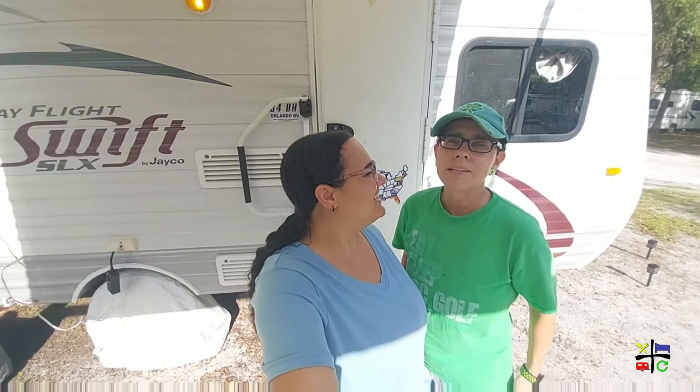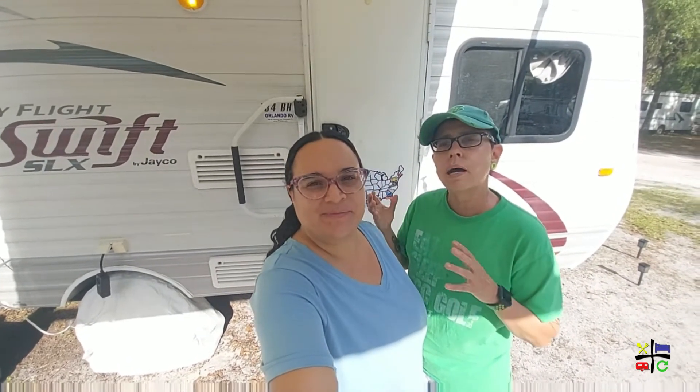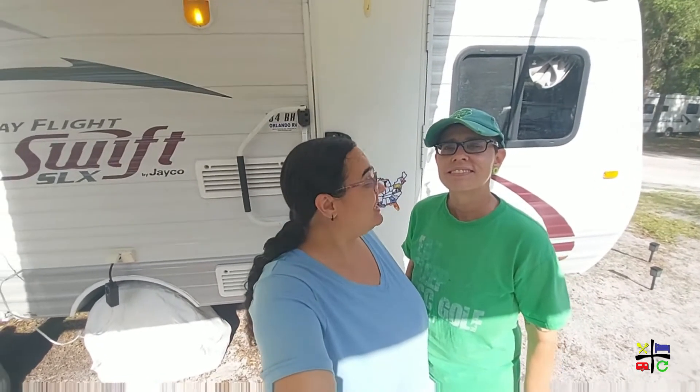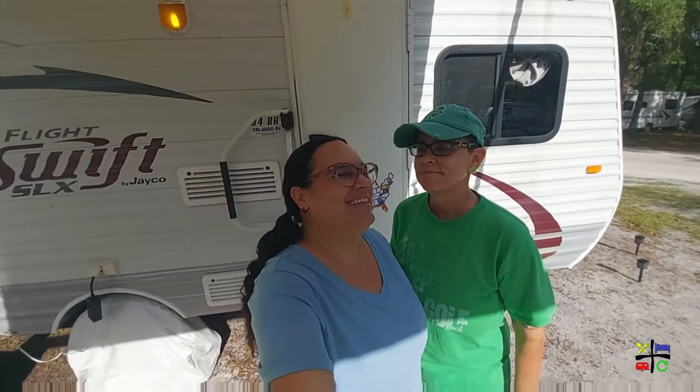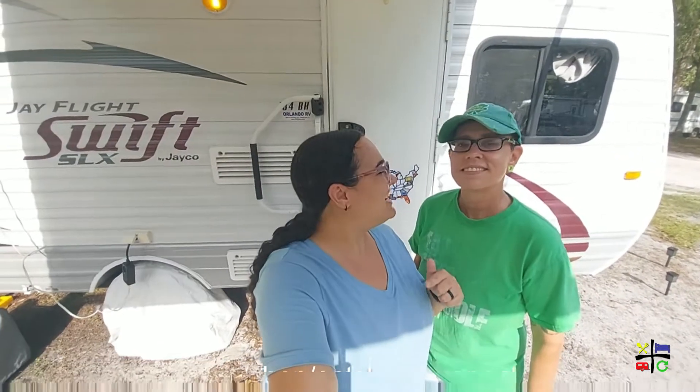So this time we went with something that's sort of a hybrid — it's an inflatable raft-kayak combination. It looks like a little boat, like a bigger kayak. Being here at Peace River Thousand Trails Campground, we got motivated to get something and hit the water. Well, Amazon motivated me when they gave me 50% off. We'll have a link for that below in the description and we'll include it in our Amazon store. Let's get to unboxing!